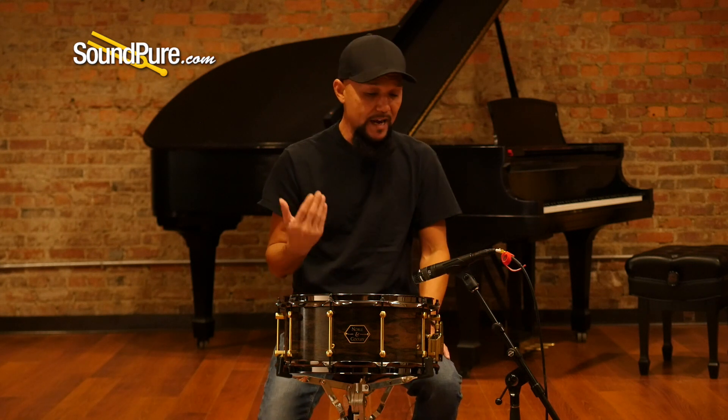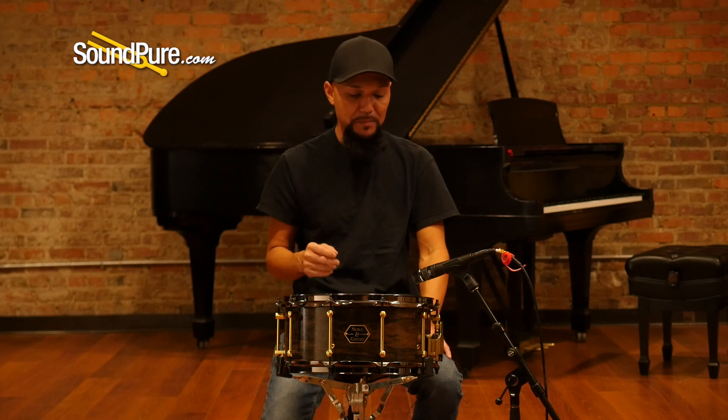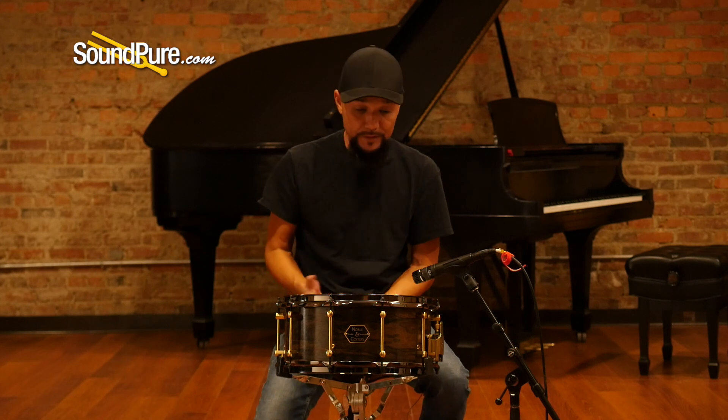Absolutely just a quiet, effortless kind of piece — very minimalistic, just an absolutely amazing piece. It ships with Remo heads: coated Ambassador top, snare side Ambassador bottom, and the classic Noble and Cooley snare wires.